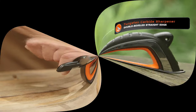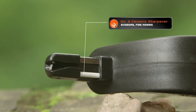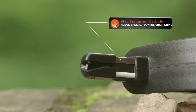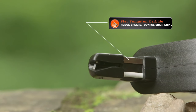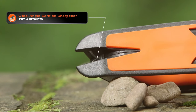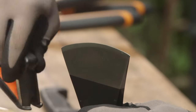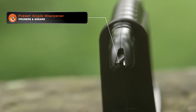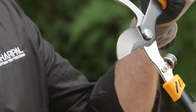Then a ceramic sharpener underneath for use on scissors. Next to that is a flat tungsten carbide sharpener for hedge shears. Then another wider tungsten carbide sharpener at the back for larger tools such as axes and hatchets. And finally, one more tungsten carbide sharpener at the front side for pruners and shears.